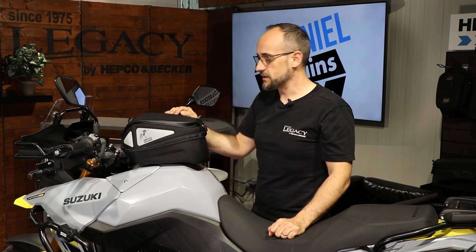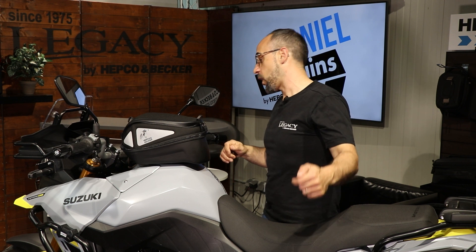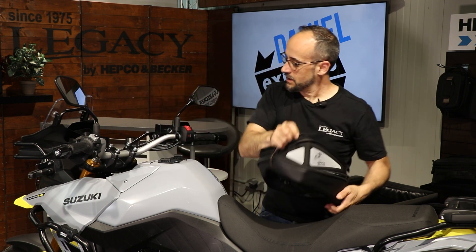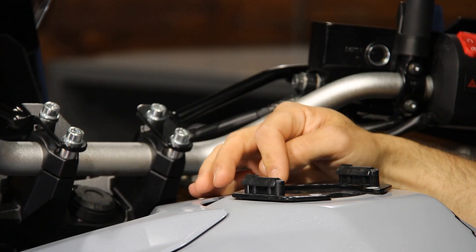We also offer an anti-theft device so nobody can remove the tank bag from the bike. Now we're going to remove the tank bag from the bike to show you how it is mounted. Here we have the model-specific tank ring — the basic tank ring from HEPCO and Becker.